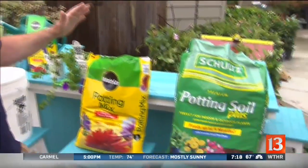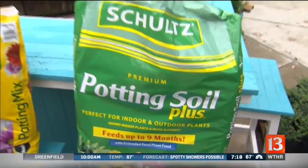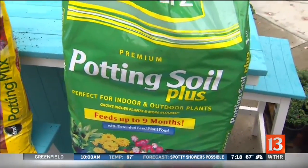So now you have spent all that money on plants. You get excited, you go to the garden center, well now it's time to take care of them. So first of all, starting with the proper soil. We always recommend soil mix because that's what the plants are actually grown in.